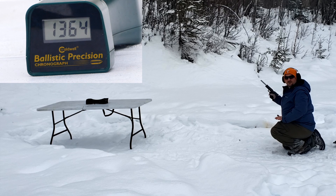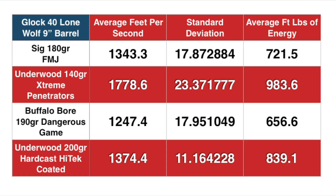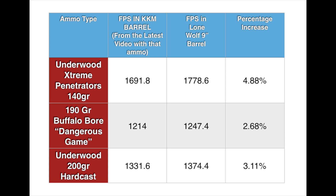Look at the summary slide. We're not going to do a penetration test just to save ammo right now. Here is the summary slide with the Glock Model 40, 9-inch Lone Wolf barrel — I'll let you pause and read all the numbers. Standard deviations aren't horrible for factory ammo in this barrel. I do expect a little bit better standard deviation from Underwood on the extreme penetrators. The energy is impressive — I've never had a 10-millimeter almost get a thousand foot-pounds of energy before. That's within 16 foot-pounds of a thousand. However, when you look at the percentage of velocity gained over the 6.5-inch KKM barrel, it becomes a little bit less interesting to me.